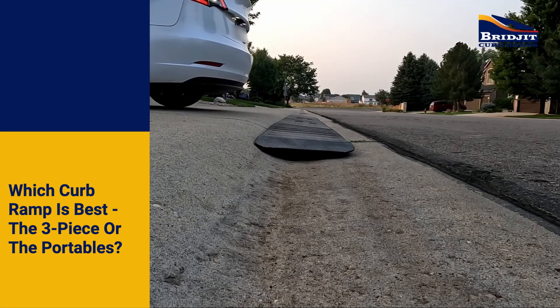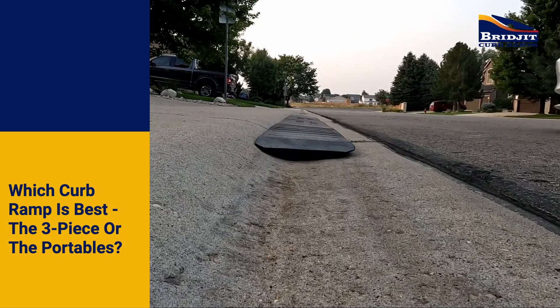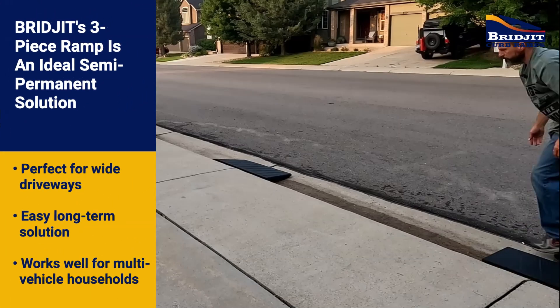But which Bridget curb ramp is right for you? Bridget curb ramps are available in the classic three-piece style or a two-piece portable style.